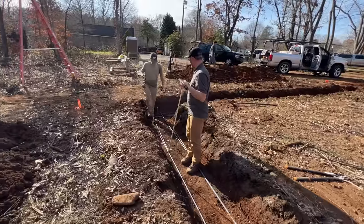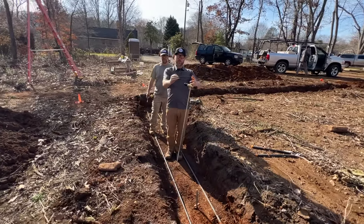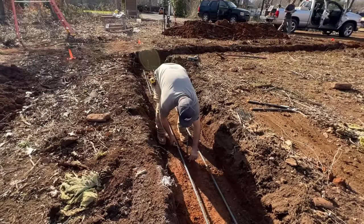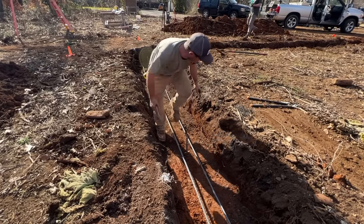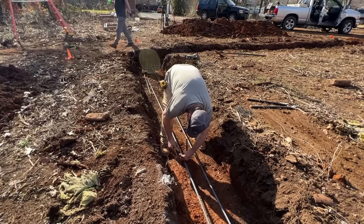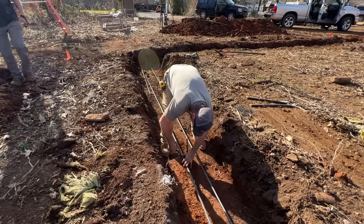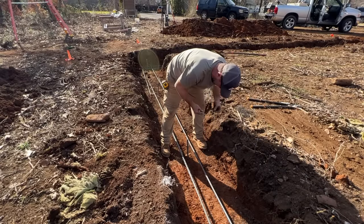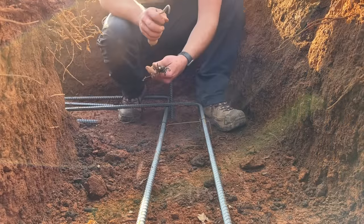It's important to hold the rebar up off the dirt - it's stronger if it's three inches up from the bottom of the concrete footing. We're just going to lift it up to space it the way we want, then tie it to each side with these little twist ties. We've been told those are more of a homeowner type of tying versus lineman pliers and a spool of wire, but for us they work great.